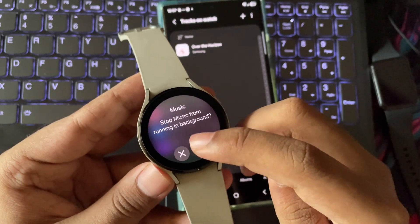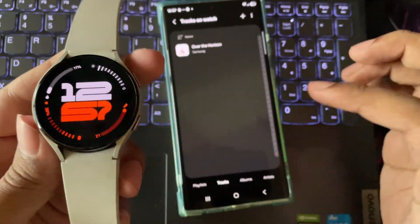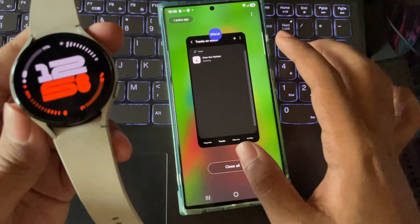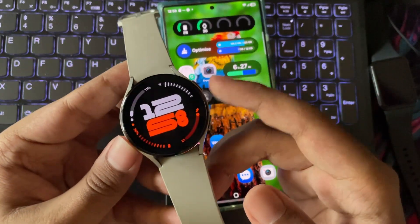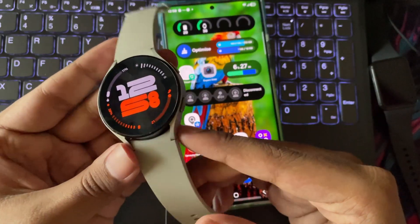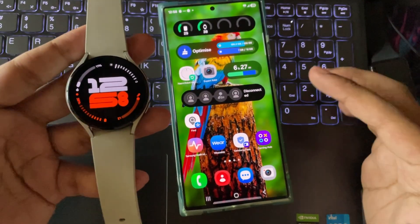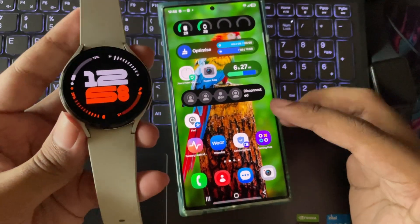So yeah, that's pretty much it for the One UI Watch 8 update on the Galaxy Watch 4. For a watch that's almost four years old, it's honestly still holding up. You'll see a little bit of lag here and there, but after everything settles, it's totally usable for daily stuff. The UI looks new with the pill-shaped theme, the features are solid, and Samsung gave it a nice final refresh.